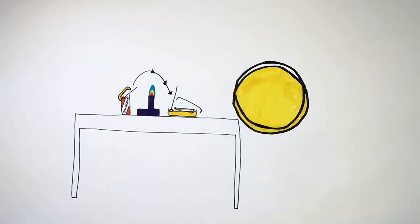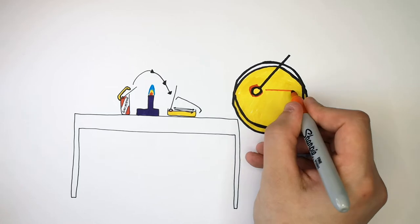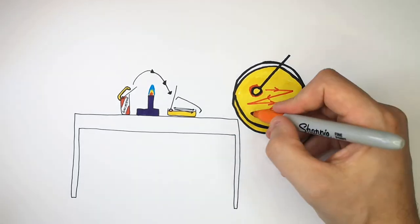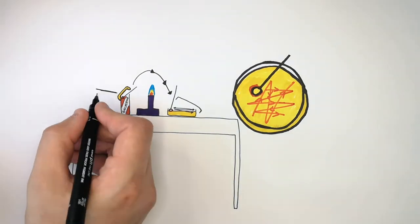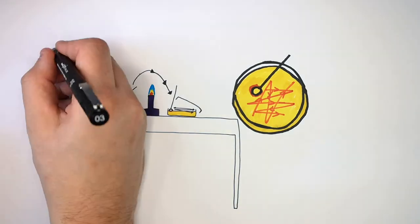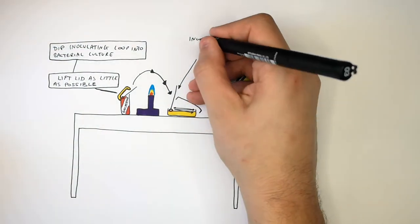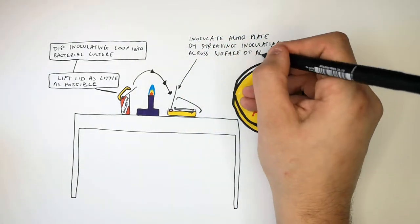Your inoculating loop should now have the bacterial culture on it. Streak your inoculating loop back and forth across the agar on the plate, going up and down and left to right. Replace the lid onto the agar plate as quickly as possible to prevent cross-contamination. Remember: lift the lid of the bacterial culture as little as possible, dip the inoculating loop into the bacterial culture, then inoculate the agar plate by streaking the loop across the surface of the agar.